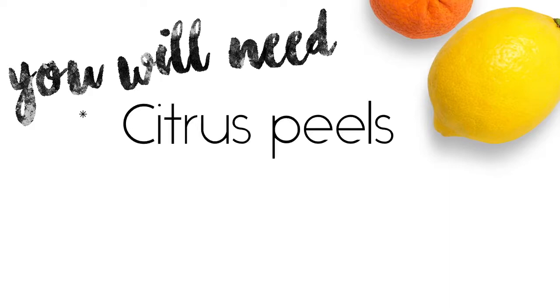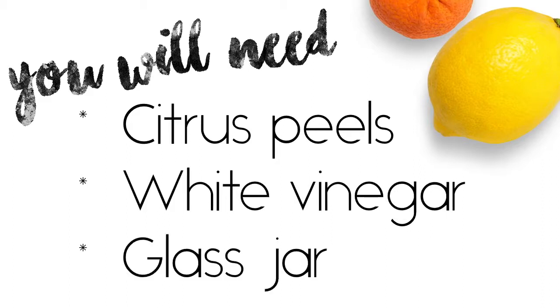You'll need citrus peels — I use mostly orange peels because I made some orange juice — some white vinegar, and a large glass jar.